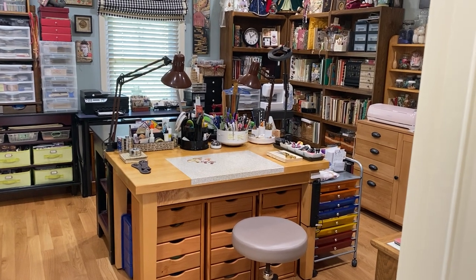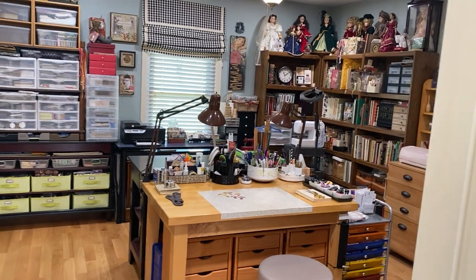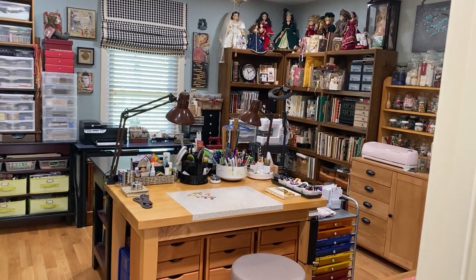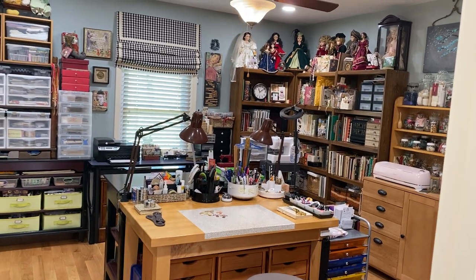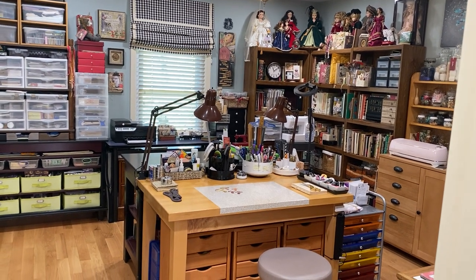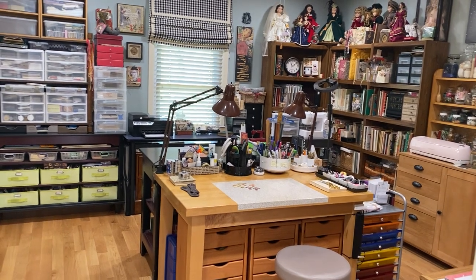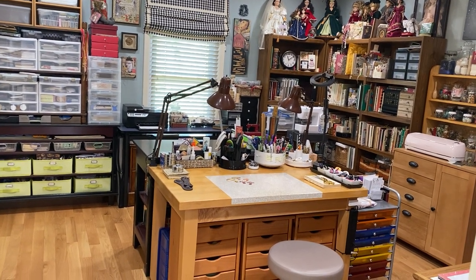Hello everybody, this is Pam here with Tattered Paper and Lace. Welcome back to my channel, welcome all the new subscribers — I've had a flurry of new subscribers and I appreciate each and every one of you. Today I'm going to do a studio tour and you can see an overview of my room as I walk in the door.